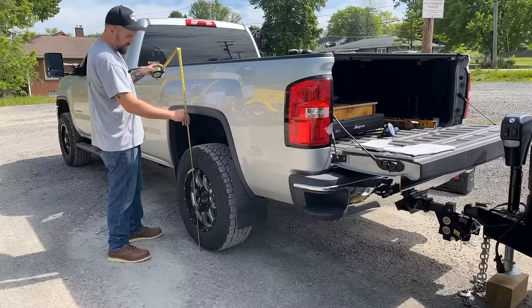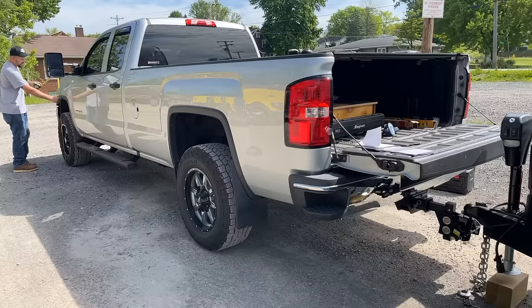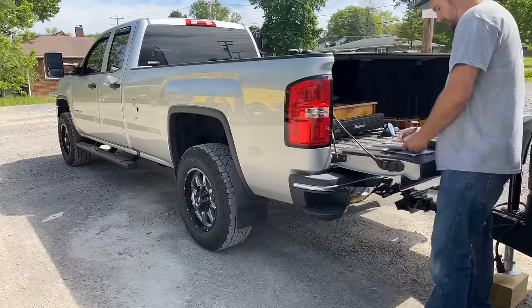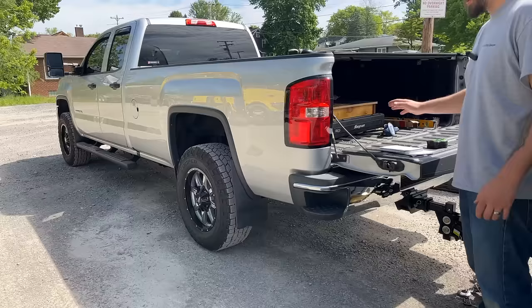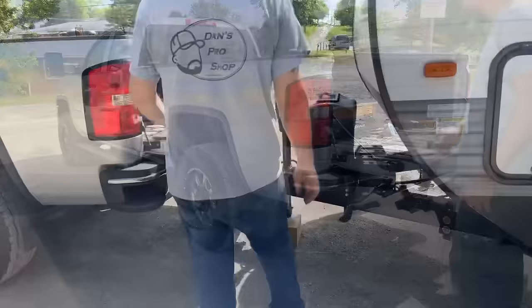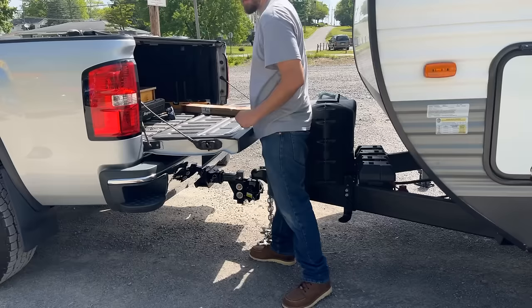We'll do the exact same measurements as before, right at the center of the hub. In the rear I got 41.5, and in the front 40 and a half. So we went down an inch and a quarter in the rear and went up exactly an inch in the front. That's not terrible, especially if you have an airbag setup, but the whole point of this thing is to use the mechanical advantage of the hitch to take that weight and not put it all on the suspension of the truck.